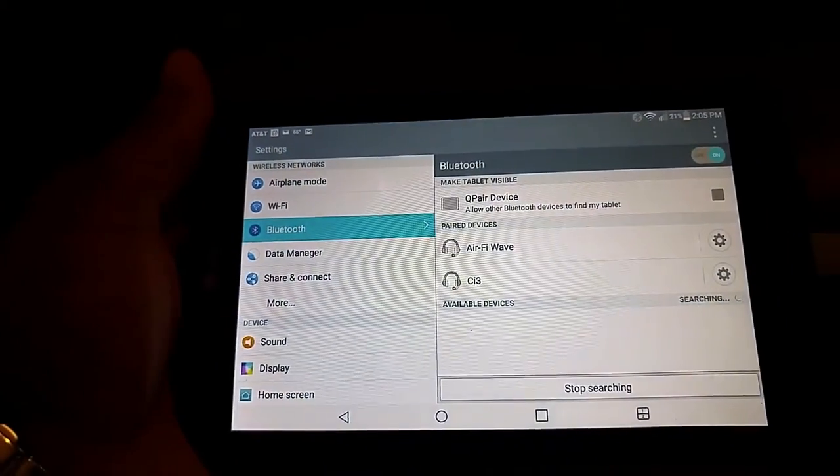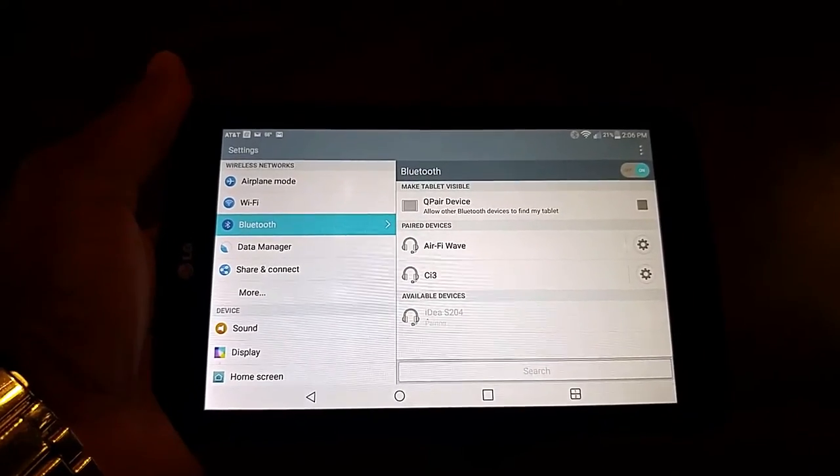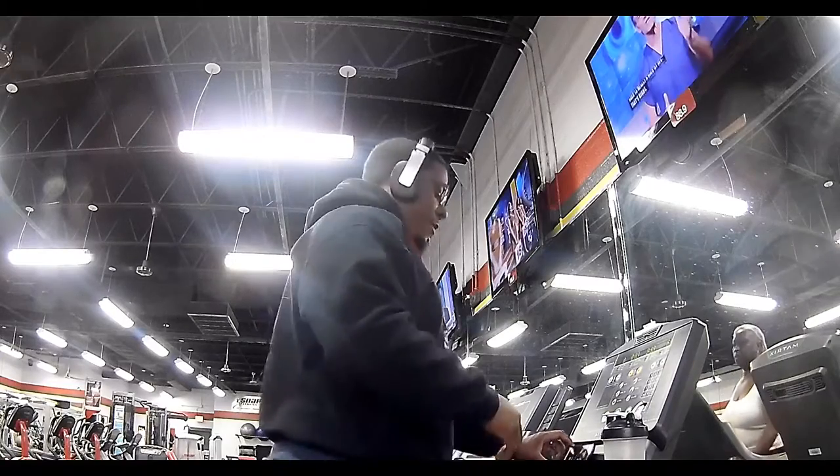While your Bluetooth-enabled device is in search, locate the i-del S204 — that's the model number — and then you are connected.